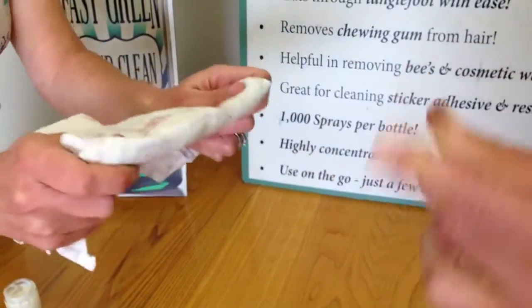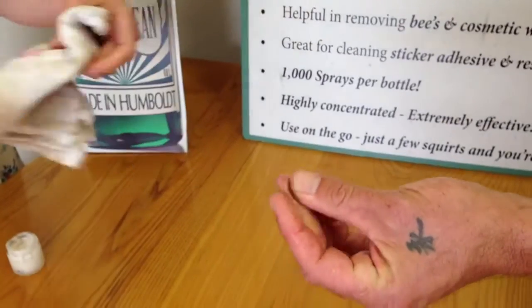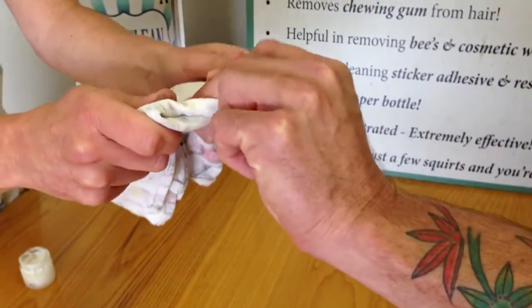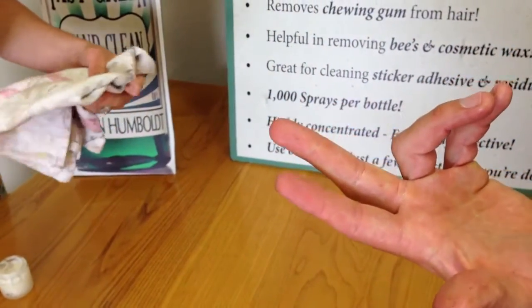So go ahead and wipe your hands here on this towel, and then we'll give you one more squirt just to clean up. That smells great too — yeah, it smells good, works good. All clean.